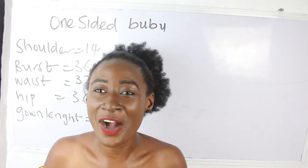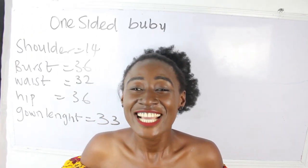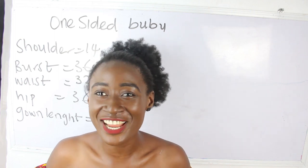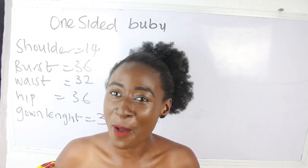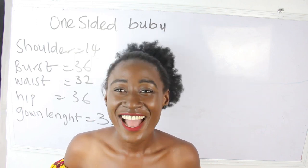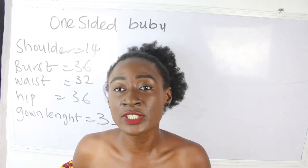Hi guys, welcome to my channel. If it is your first time coming to my channel, thanks a lot. Don't forget to give this video a thumbs up, like, share and subscribe.